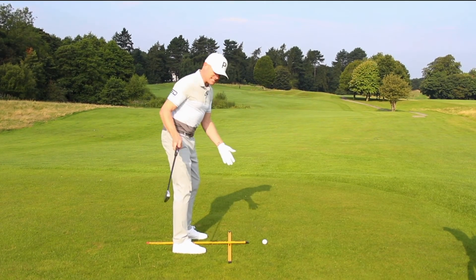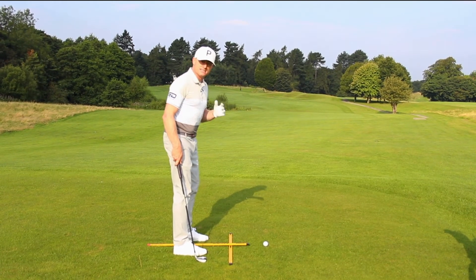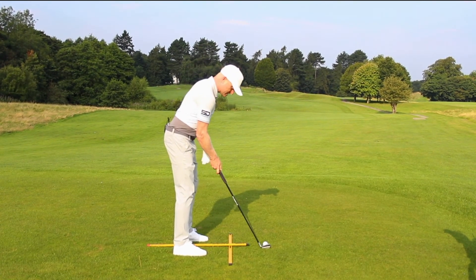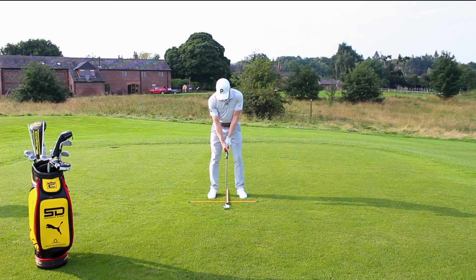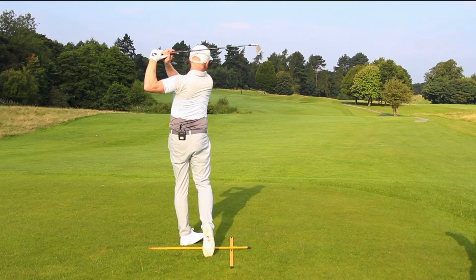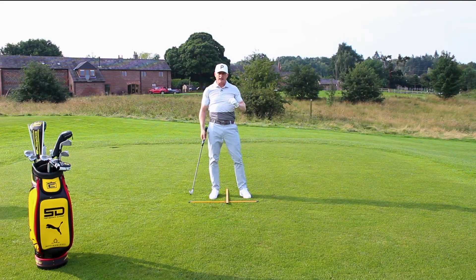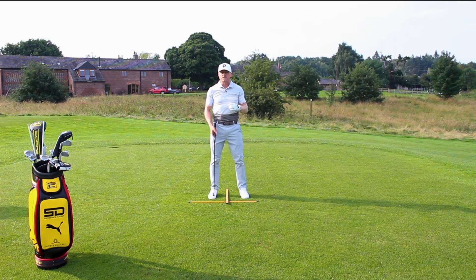I'm in my perfect set up now. I'm aiming exactly where I want to, and the ball position is exactly where I want it. Now all that's left to do is hit a shot. That went exactly where I wanted it to because I was in the correct set up. I can't emphasise enough how important this is.